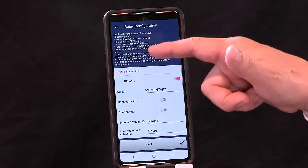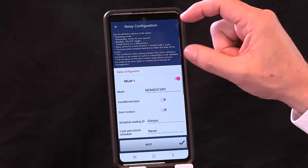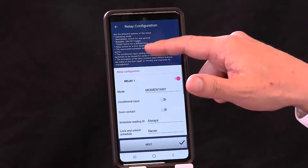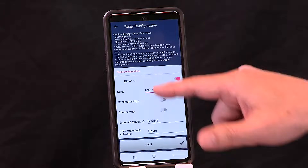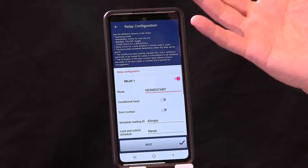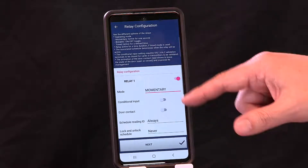Then it takes you to the relays and asks how you want them to function. You get a prompt explaining the options: momentary is active for one second; bistable toggles on and off; and the third mode is bistable latching — you can latch on and latch off when you trigger with your credentials. It also tells you about the credentials, and we'll come back to this screen as well.